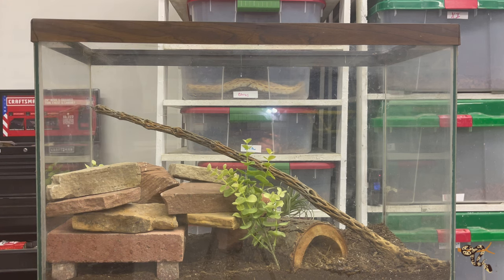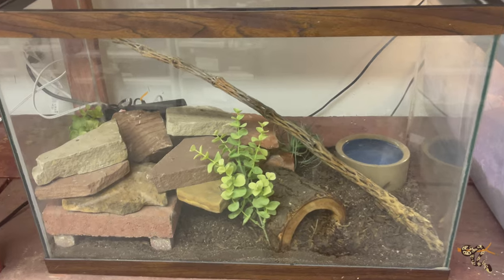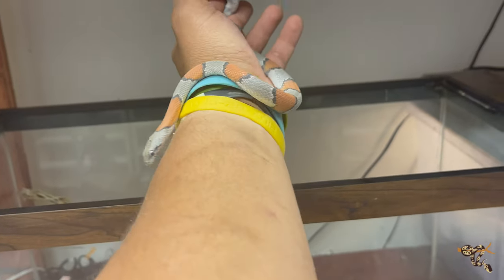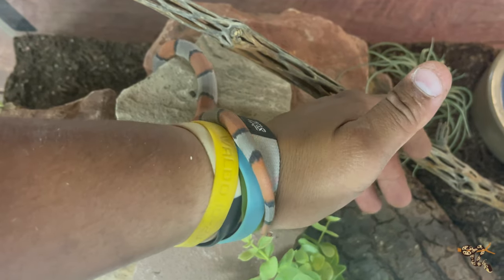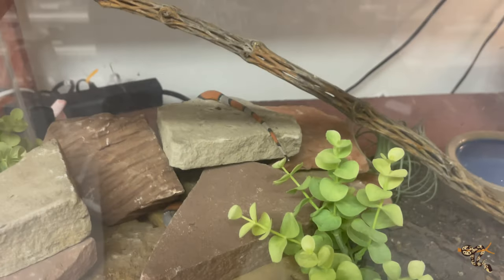We've now moved the cage over to its permanent spot on the shelf — at least permanent until it gets upgraded again. Here's Nez Pierce, our little boy. He has a cute little Blair's face alterna look. He's actually in shed right now, just looking a little dull. We're going to put him in the new enclosure — come on buddy, there we go. There goes Nez Pierce, all right cool.